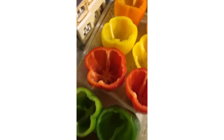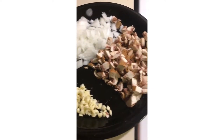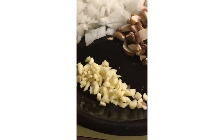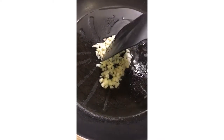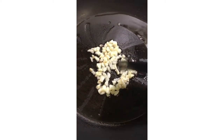After you have cut and cleaned your peppers, put them in a pan. Cut and clean your mushrooms, onions, and garlic. Now you're ready to add your olive oil to the pan, put your garlic in, let it get a little bit brown, and then add in the onions and the mushrooms.